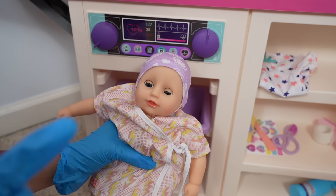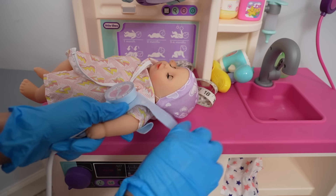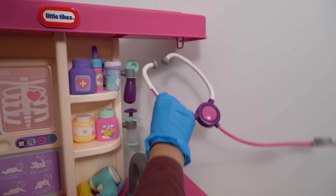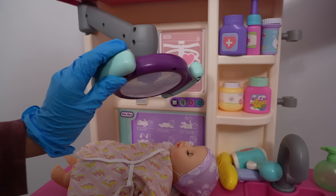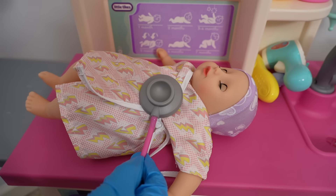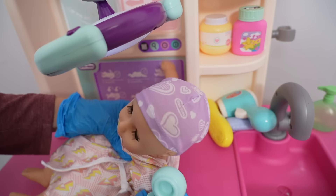Wow, she's already 7 pounds! That's a healthy weight for a newborn. Now we need to check her blood pressure. Blood pressure is good. Now we need to measure her length and also measure her head. Now we need to listen to her heartbeat and take a look in her ears. Now let's take a look at her little eyes and ears — let's turn on this little light.